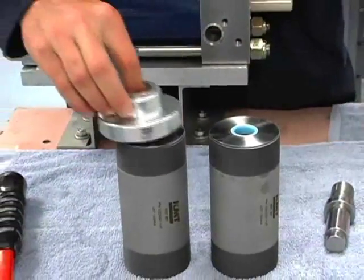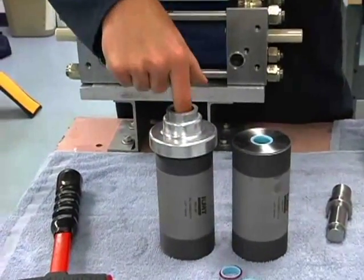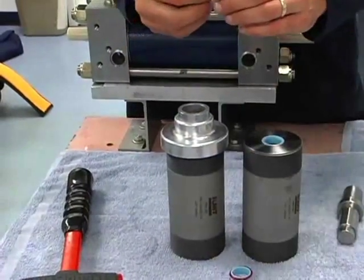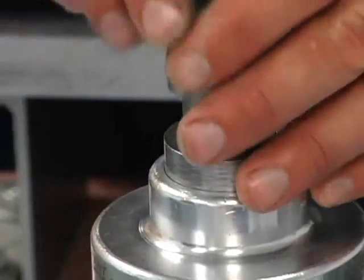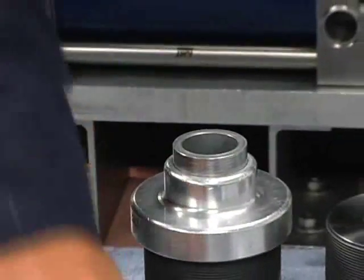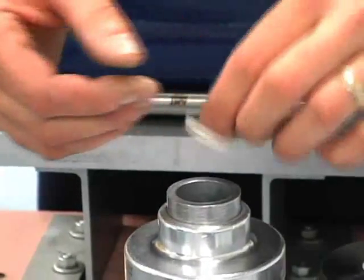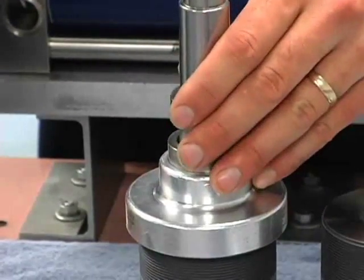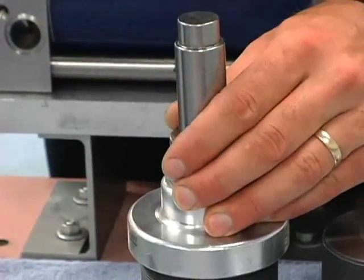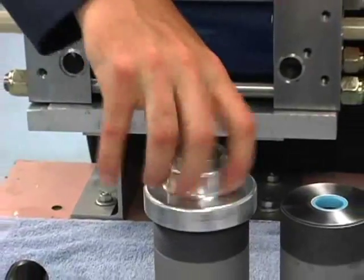We'll go ahead and do this next one. We've got a nice transition going in there. High pressure seal with O-ring — push it in by hand. And our hoop with the taper looking down. Square it up a little, and we're in.